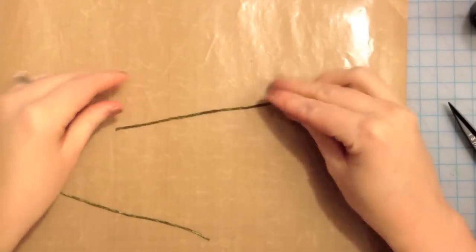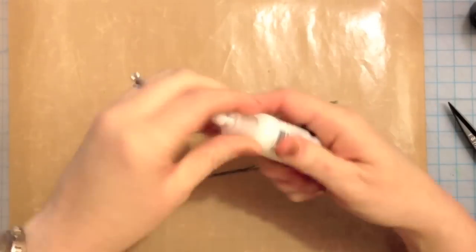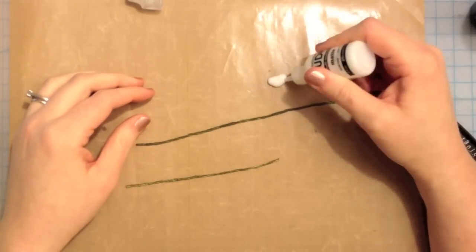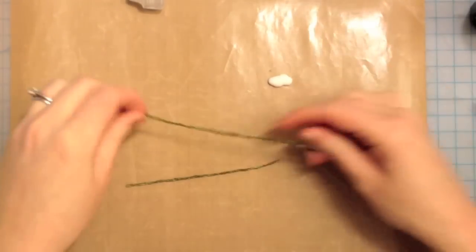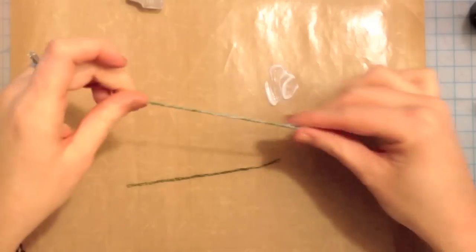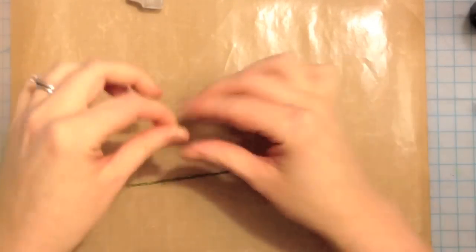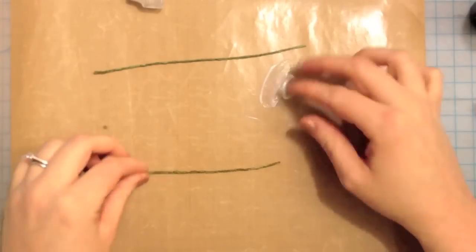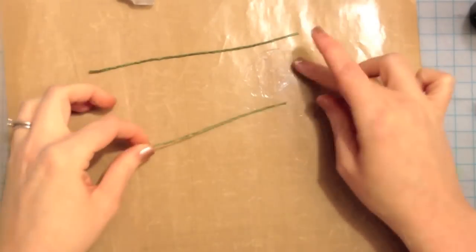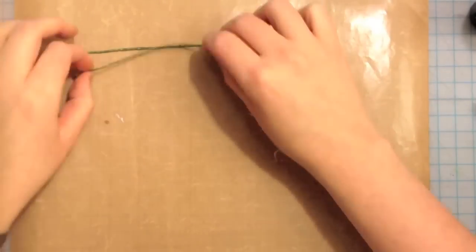To make them so we can form them and make them stiff, we're going to be using the multi-medium matte from Ranger in the Claudine Helmut Studio. I'm just going to squirt a little on my craft mat here — this is where you get your fingers icky. You're going to play with it like you used to play with glue when you were a kid, and just coat the twine really well with the medium. Once these are getting coated, you're going to set them aside so that they can start to dry.